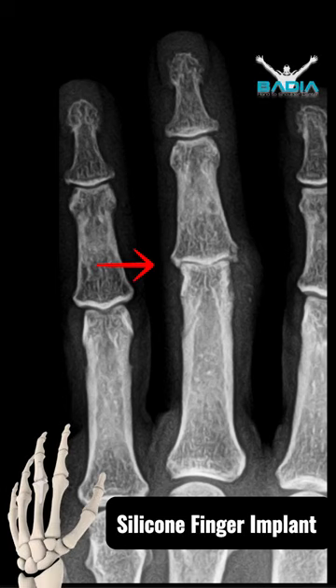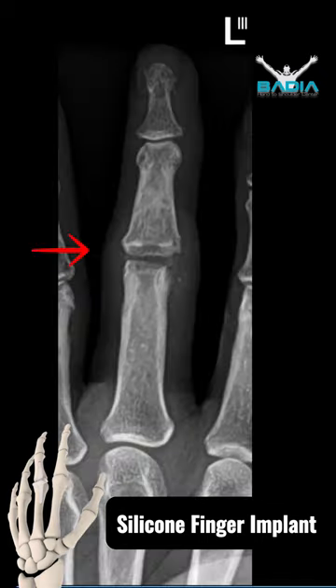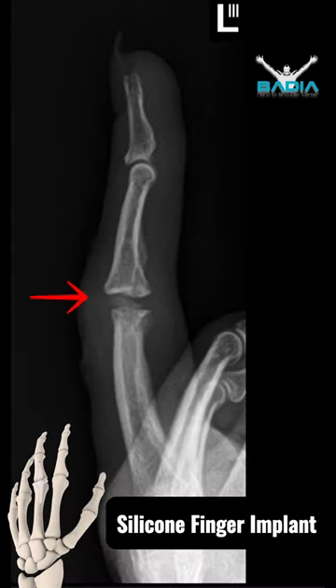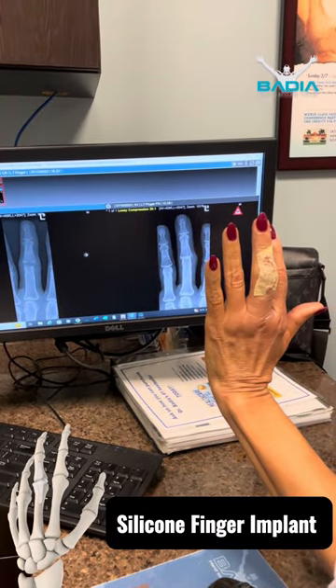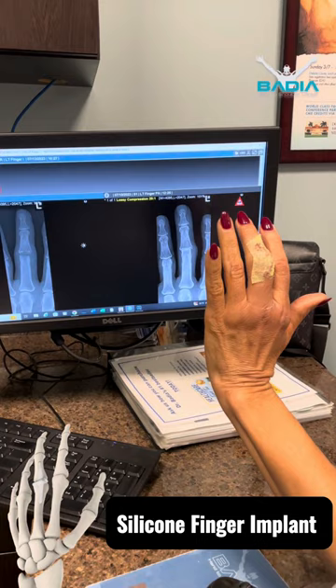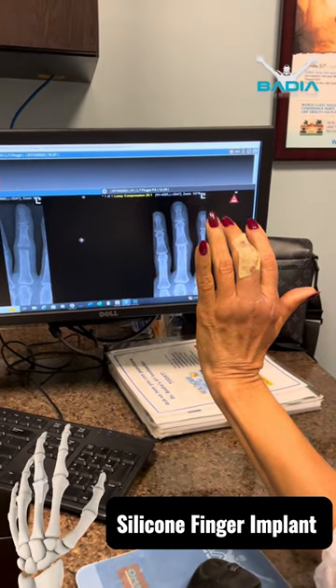Take a look at these before and after X-rays. The patient had no joint space before, and now after the silicone implant you can see the joint space. This is a PIP — proximal interphalangeal — joint replacement for an arthritic, painful joint. In specific scenarios, this is a good indication for somebody who wants pain relief but wants to maintain motion.